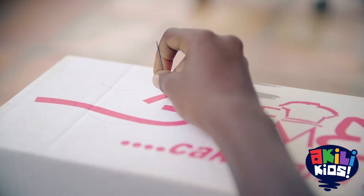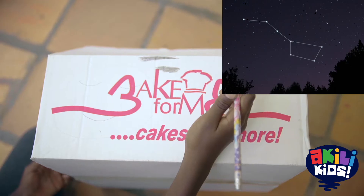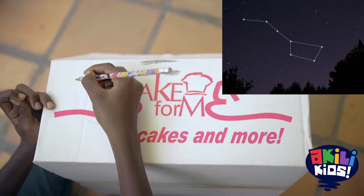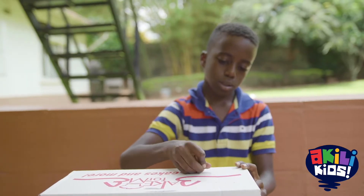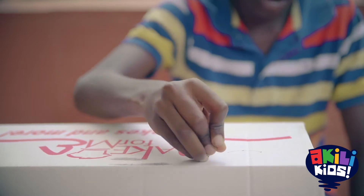Punctuate the box with a pin to create the pattern of a constellation. You can try to make a real existing constellation or invent your own constellation. Just use your imagination. Draw your pattern or constellation and puncture holes using your needle along the outline.